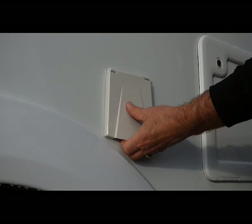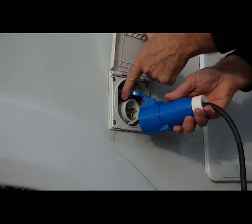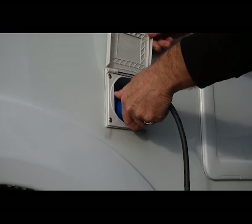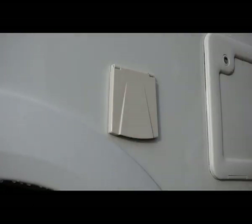This is for 240 volt electricity. We put the plug lid inside and press it in. When we're finished using 240 volt, pull the lever down, pull it out, and then pop the lid in.